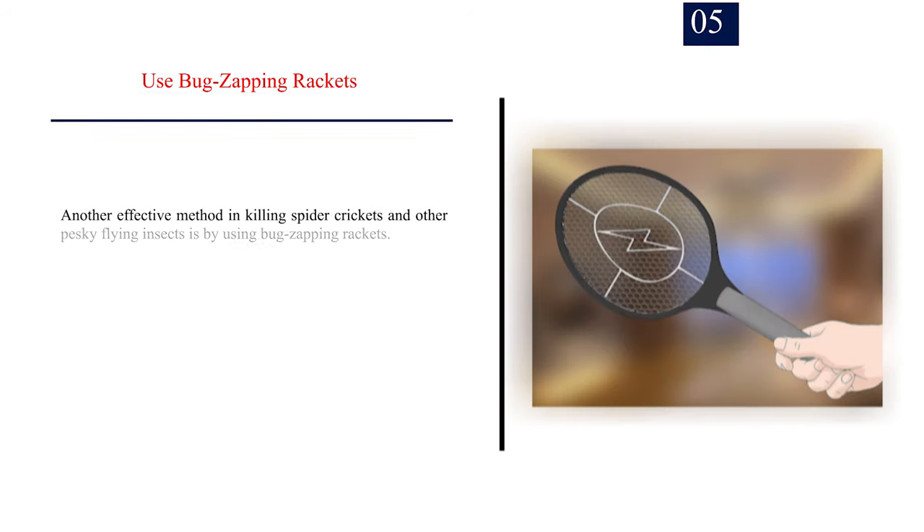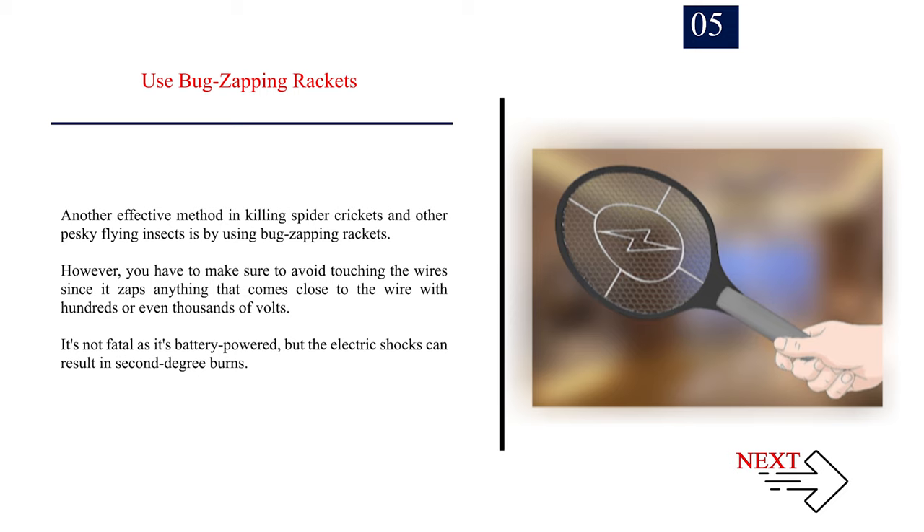Number 5: Use bug zapping rackets. Another effective method for killing spider crickets and other pesky insects is by using bug zapping rackets. However, make sure to avoid touching the wire since it zaps anything that comes close with hundreds or even thousands of volts. It's not fatal as it's battery-powered, but the electric shocks can result in second-degree burns.